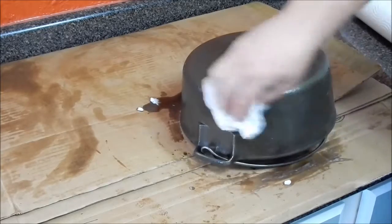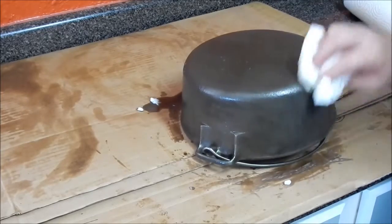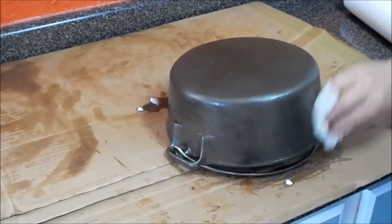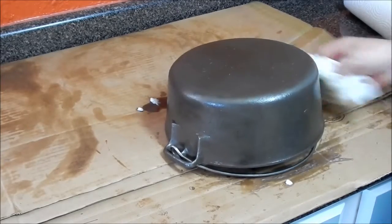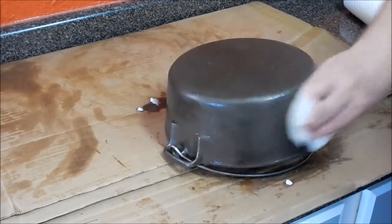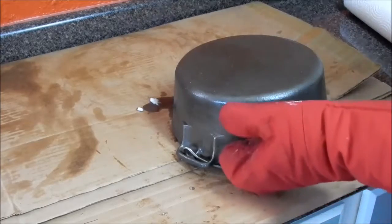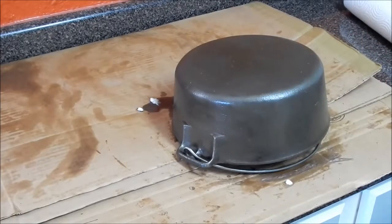Definitely a huge difference from when it was out in the garage and it had all the little yard tools in it. Now we're going to turn the oven up to 500 and let this one go for about 45 minutes.